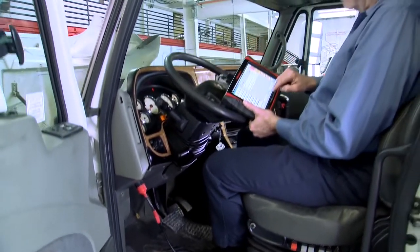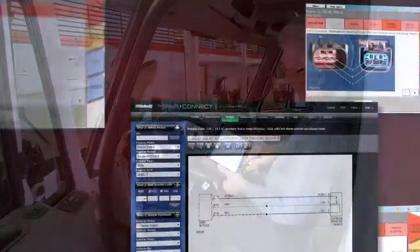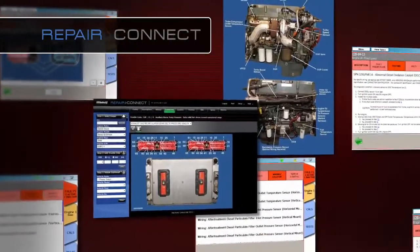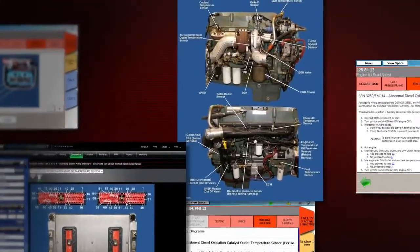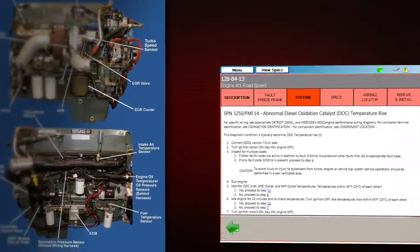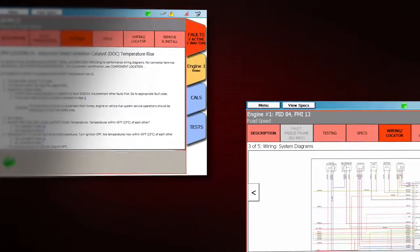Some tools offer codes and data, then leave you hanging — not ProLink Ultra. With the optional Repair Connect, you get direct links from trouble codes to repair information. Repair Connect puts an illustrated component locator, test procedures, and wiring and connector diagrams right on the tool.